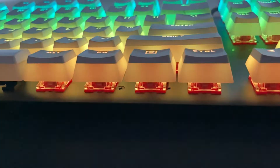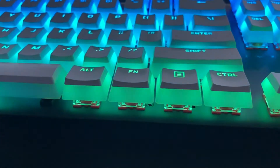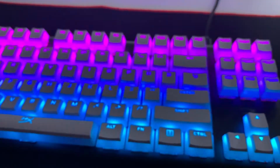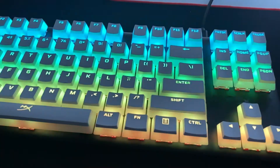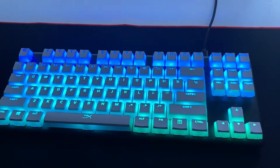Now that you've seen how the keycaps look with a few different RGB presets, let me know if you like the new look or do you prefer the standard keycaps. Is the RGB just a bit too much now? Comment down below. For me personally, I love it — I don't think I can go back to the standard keycaps now. I just wish I could get these for my keyboard at work.